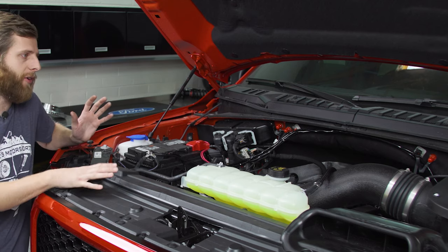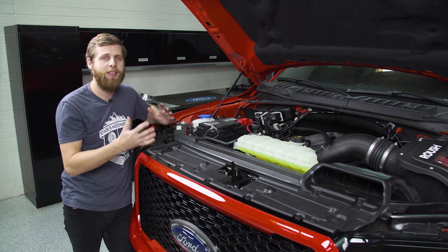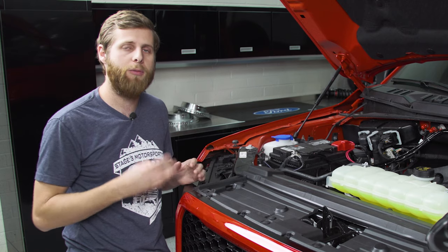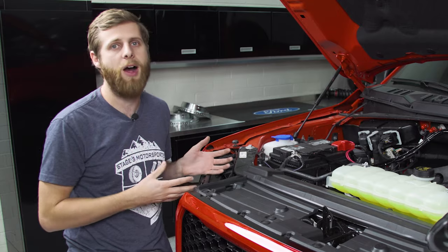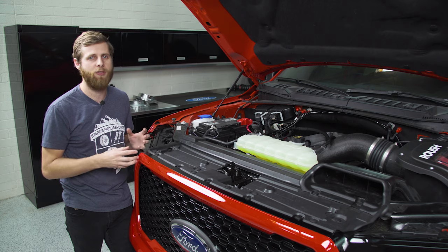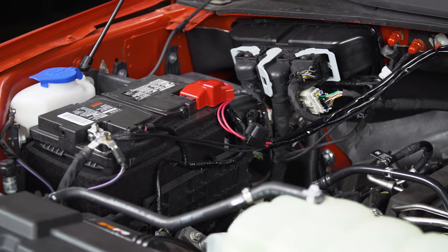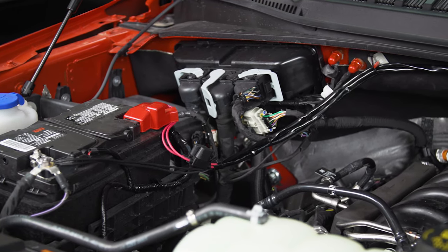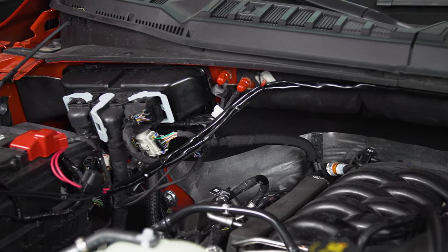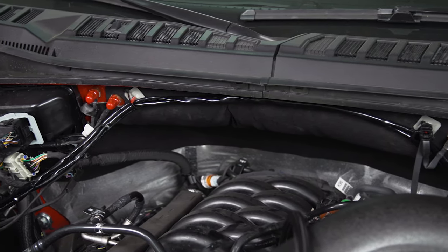We've got harnesses already run. When you order the bumper you may be able to order it with the lights, but if not you'll need to purchase them separately. One thing to note: Rigid 360s don't come with harnesses in the box — you'll need to purchase a separate harness. Each harness is only built to run two lights, so with four up here, we used two harnesses. I've got the grounds connected and the powers will connect here — left them unattached for safety.